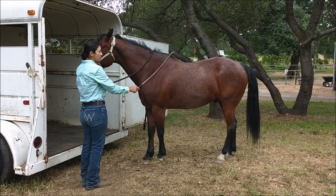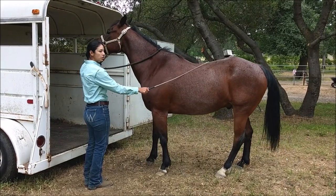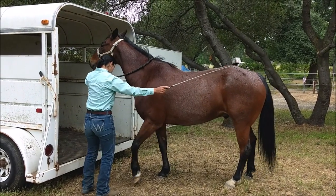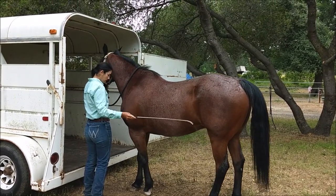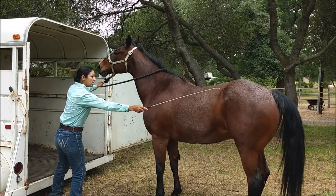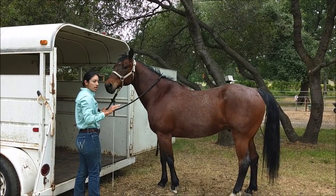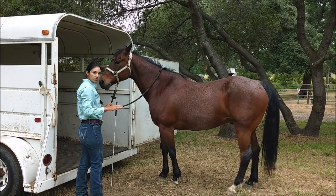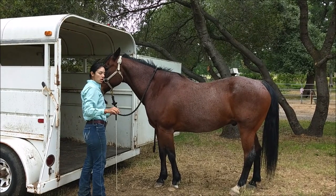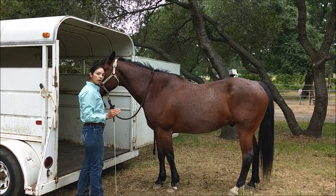This should not be stressful. This just needs to be: I'm asking you to go in the trailer. I don't care if you don't want to — you're still going in. Now he's relaxed, so I'm going to ask him again. The absolute key — 100% — the reason this is successful is your timing of stopping the tapping. If you keep tapping while your horse is going forward, it teaches them nothing. They must associate: if I go forward, all pressure is off. I like how he's licking and chewing.